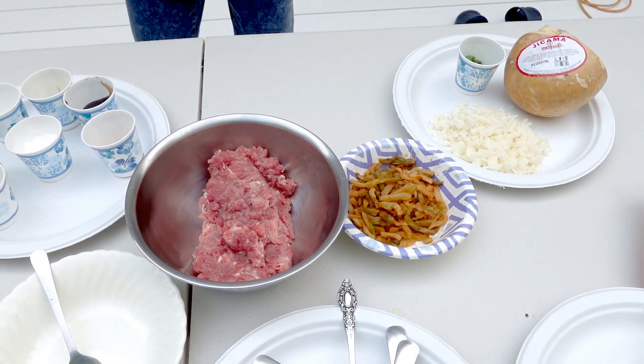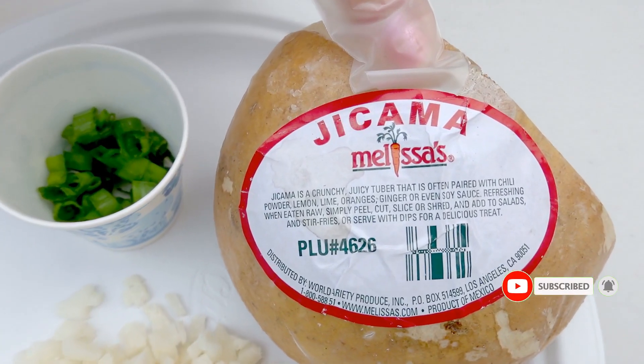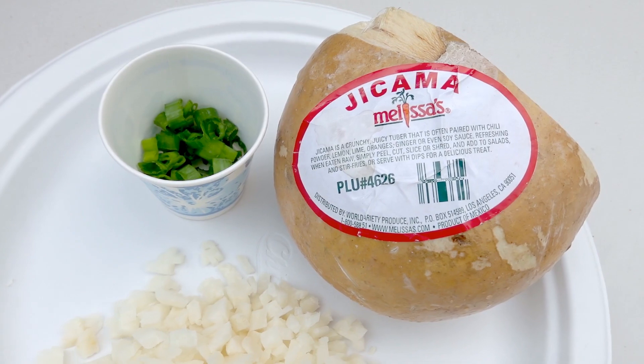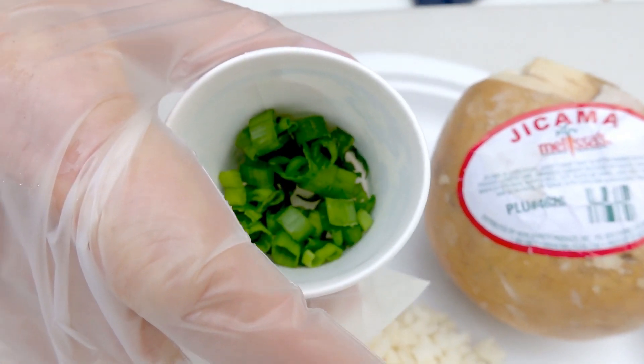And I'm also using four ounce of jicama. Jicama looks like that one. Or you can use water chestnut, but sometimes the water chestnut they are not fresh. That's why I prefer the jicama right there.